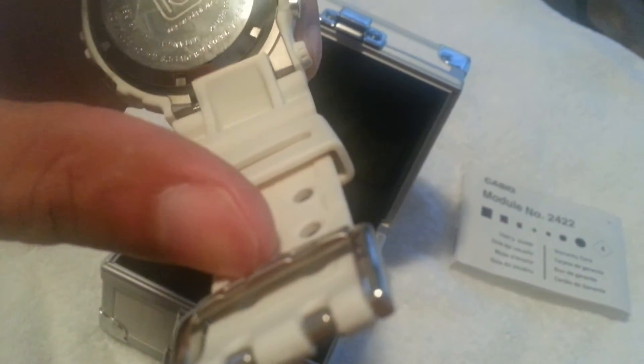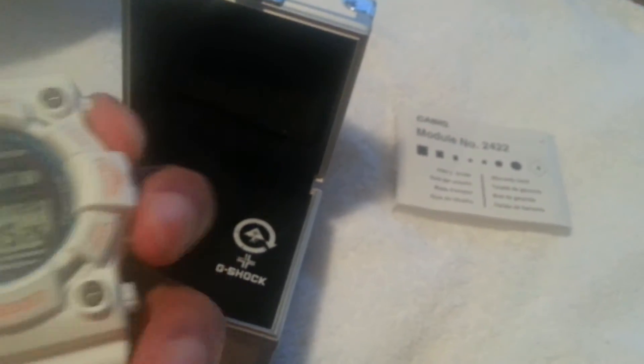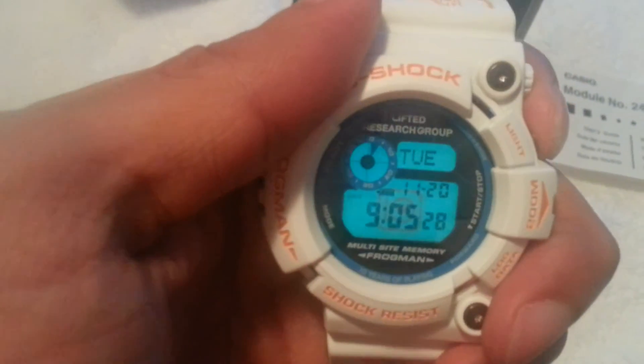As you can see, there are no signs of wear — really nice piece, pristine condition. That's the LRG Frog. Let me shut off the light to show you the backlight. There's the backlight — you can see the tan with the LRG sign. There it is, perfect.